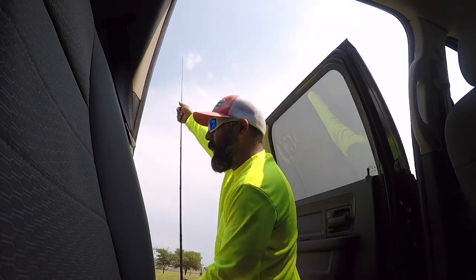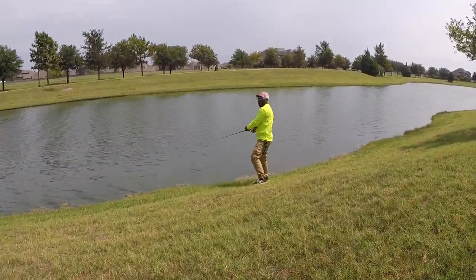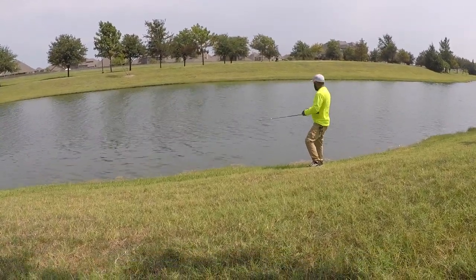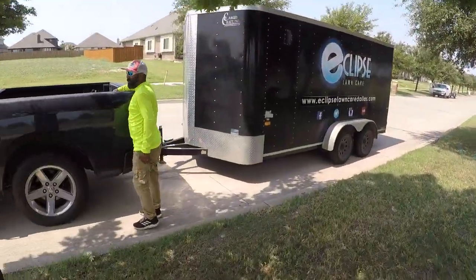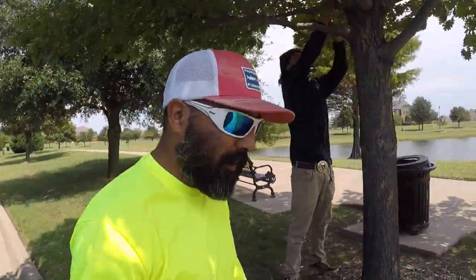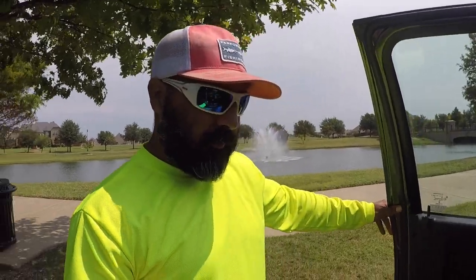Let's go ahead and try this out. I'm just gonna throw it in there about four or five times, give it a shot. Hopefully we get something. Well, we're not bringing home dinner tonight. Yeah, we didn't catch anything — no bites, no nothing. It is what it is, you win some you lose some, but today we live to fight another day. Let's get out of here.